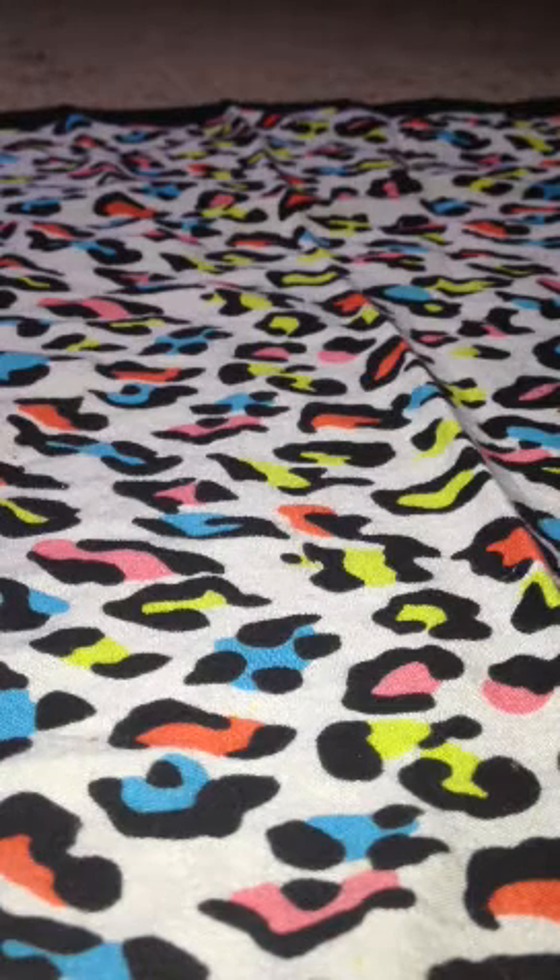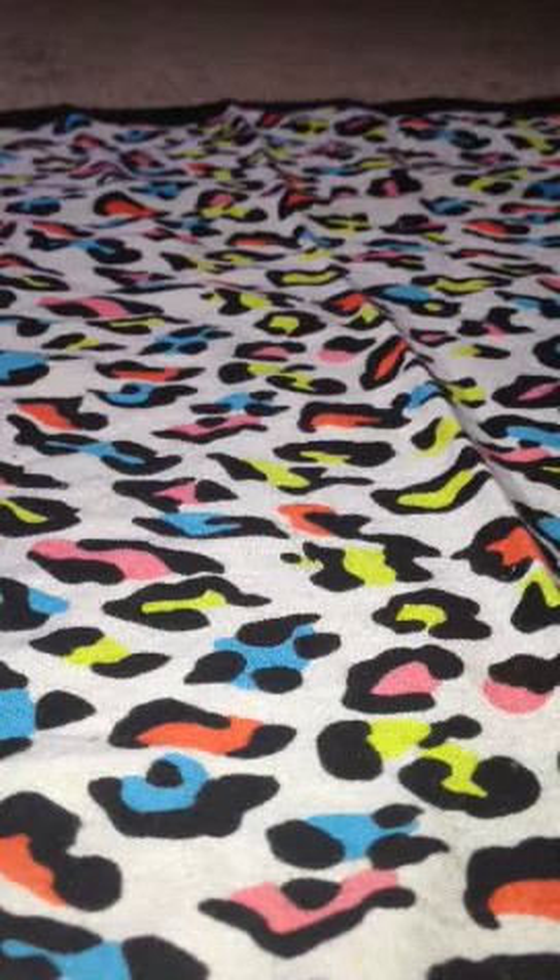Hey YouTubers, it's Evelyn. Today I'm coming at you with a haul video from eBay. I bought a couple of nail stuff and I just wanted to share it with you guys.